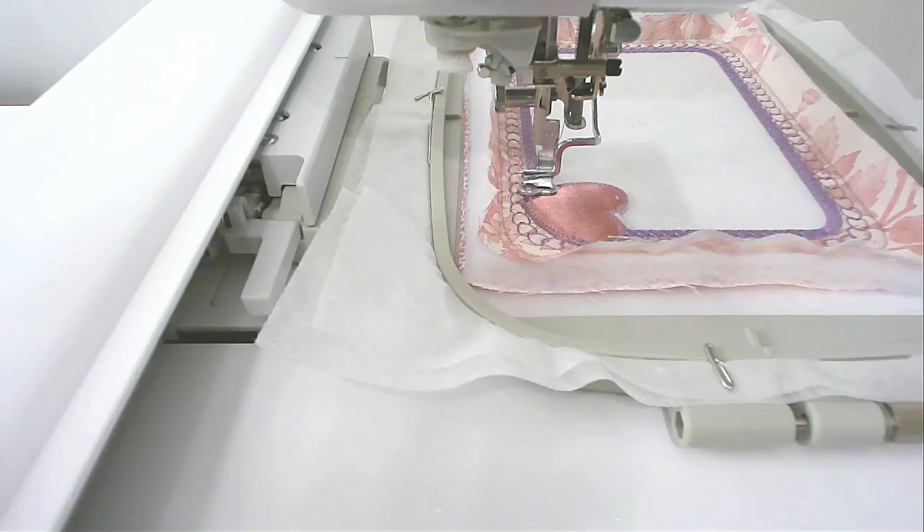You might want to change your thread for the next bit because you're going to stitch round number seven, which does the satin stitch around the heart. I'm not changing mine — I'm leaving it as is.